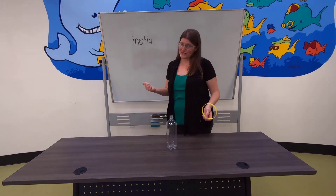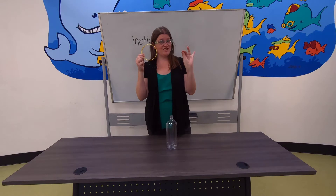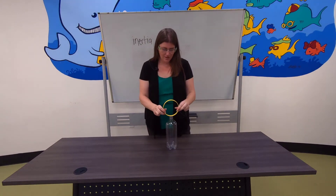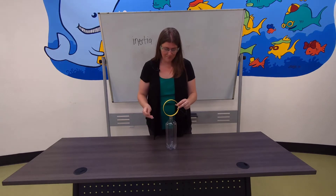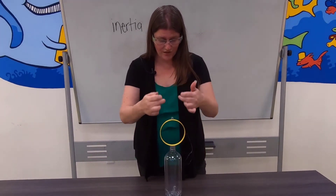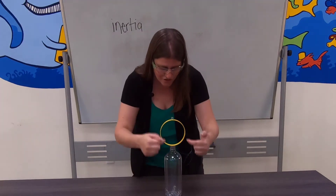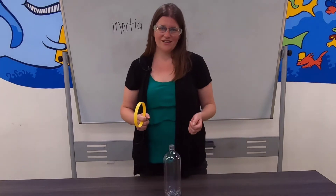This is our good friend inertia again. Here's the ring, but I think your professor cheated a little bit and put a string on the end to yank it towards her. The principles of science are still the same. If we line it up with steady hands, that nut is directly over the top of this, so if I'm able to pull this fast enough, that nut should drop straight into that bottle.